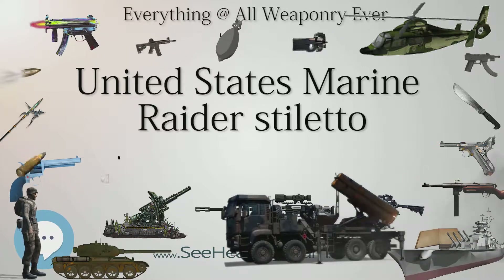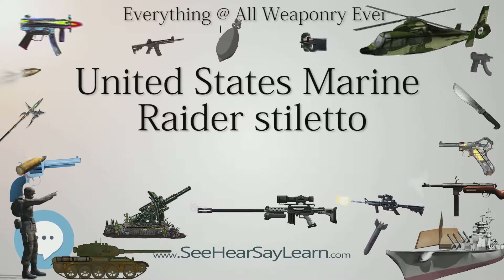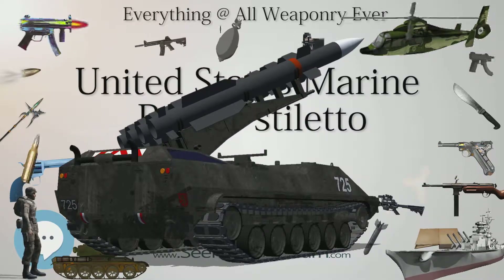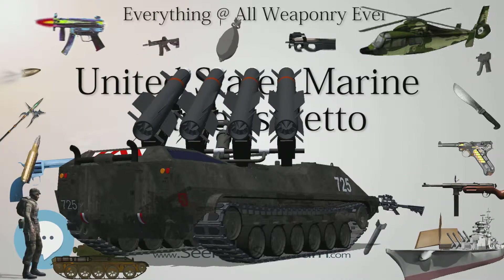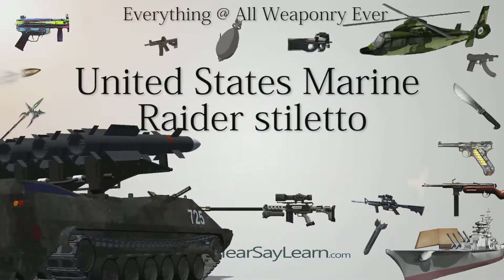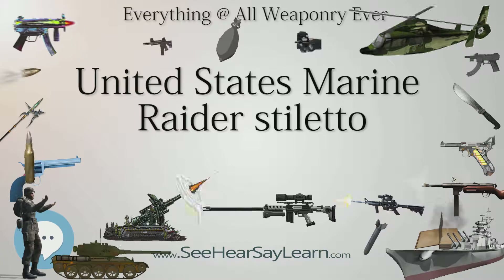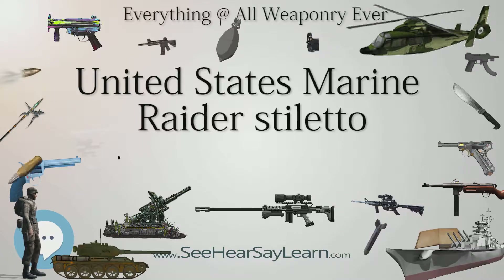The Raider Stiletto was issued to the 1st Marine Raider Battalion commanded by Colonel Merritt A. Edson, the 1st Marine Parachute Battalion, and to Marines in the 2nd Marine Raider Battalion commanded by Lieutenant Colonel Evans F. Carlson. The Marines of the 1st Raider Battalion found the Raider Stiletto to be well designed for silent killing, but of little use for any other purpose and too frail for general utility tasks. After their first combat, many Marines in the 2nd Raider Battalion exchanged their Raider Stilettos for general purpose short machetes and hunting knives. In late 1943, the Raider Stiletto was replaced by the new Marine Corps Fighting and Utility Knife designated 1219C2, later to become famous as the Ka-Bar — a change welcomed by Edson's Marines.